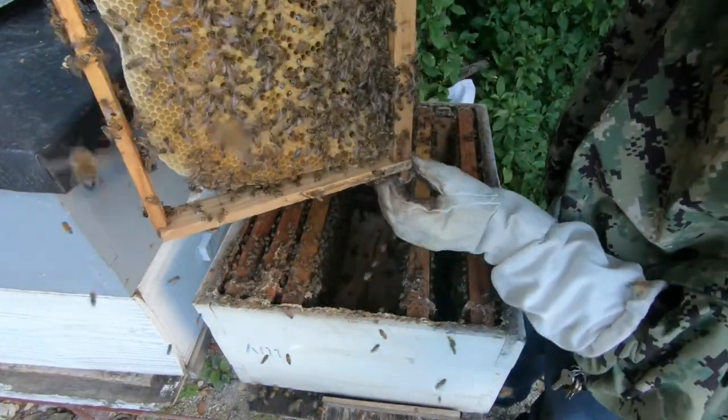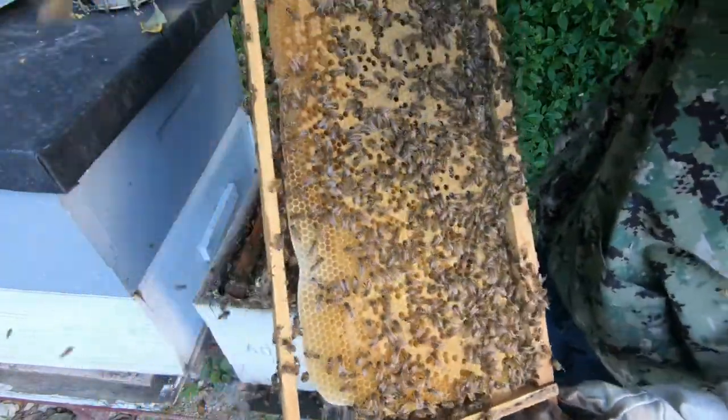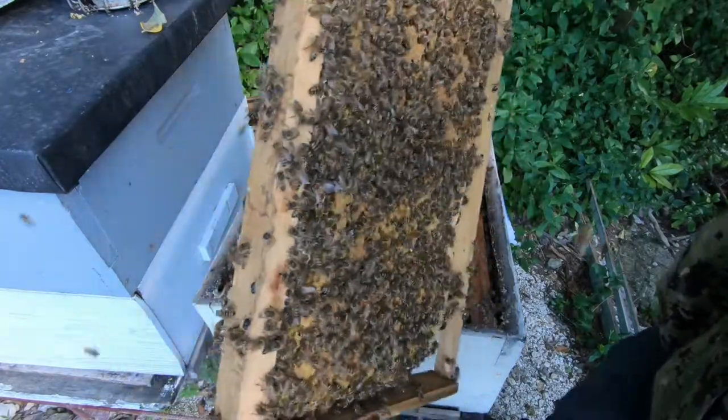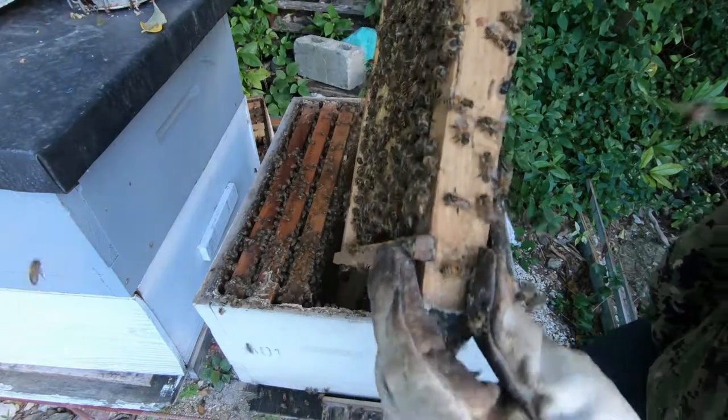This frame in - you can also see that this is a new one that they pulled down, and she's doing a superb job. As you can see, this is laid solid. So I know that this queen is doing a superb job.